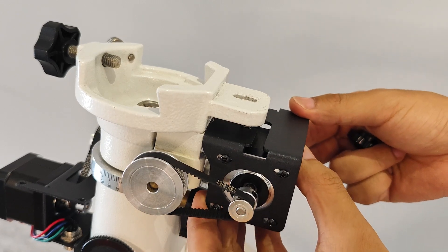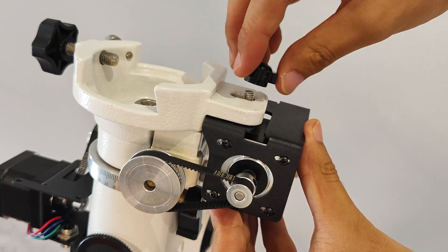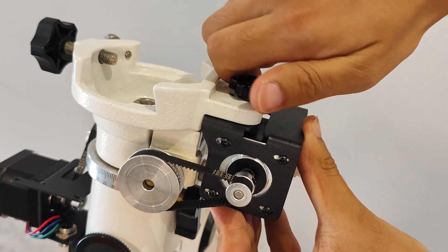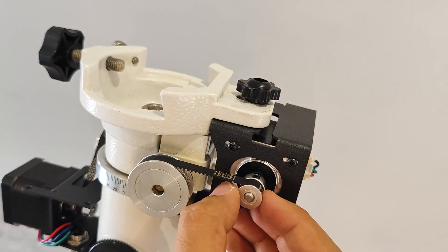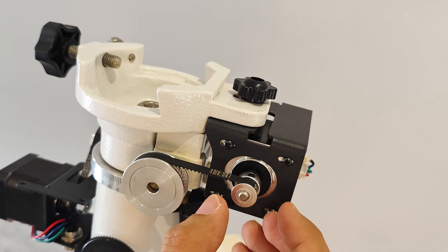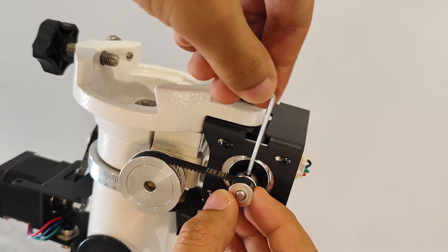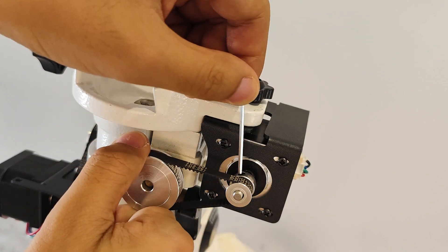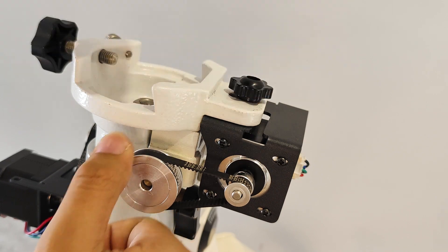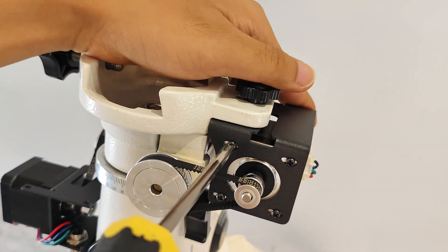Insert the motor bracket from below the equatorial and then tighten the screws by hand to secure the motor bracket tightly against the equatorial. After fixing the motor, fine-tune the 16-tooth synchronous wheel back and forth to ensure that the two wheels and the belt are in the same straight line, then tighten the 16-tooth synchronous wheel with an Allen wrench. Use a Phillips screwdriver to loosen the four screws that secure the motor.